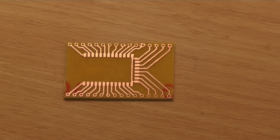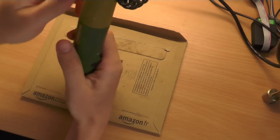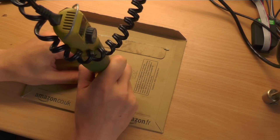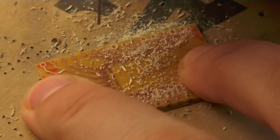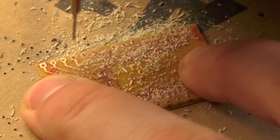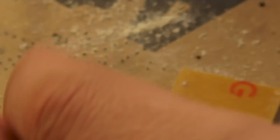It might not be perfect, but it's mine. In the next step we have to drill the holes for the headers. Be sure you don't miss a hole.